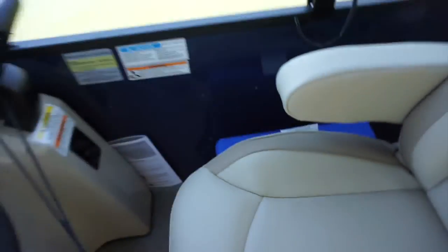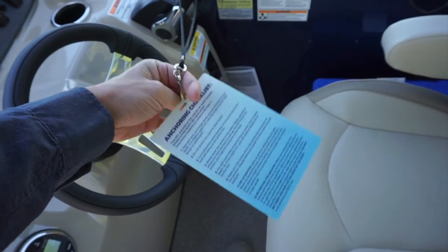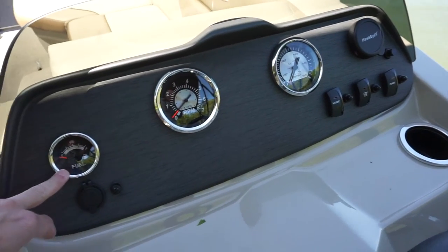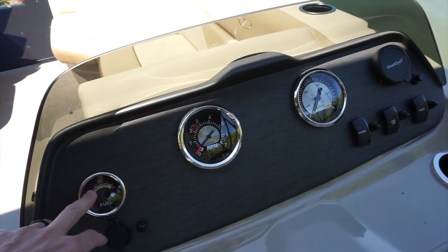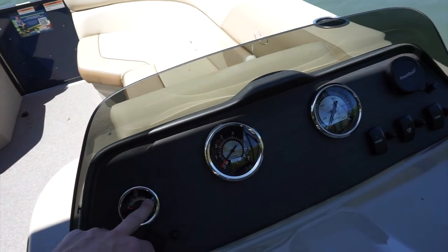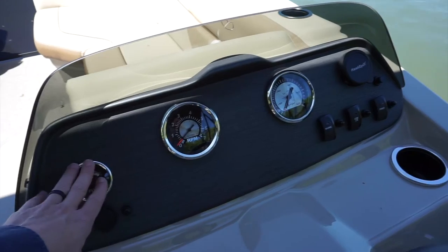Also on the helm of the pontoon boat, you'll see your return checklist and your anchoring checklist. On the dashboard, we have a few different gauges. We have your fuel gauge — it's important to remember the rule of thirds. A third of the fuel is used to get to where you're going, a third is used to drive around, and a third is used to return the boat. You don't want to run out of fuel, so following that rule is great.